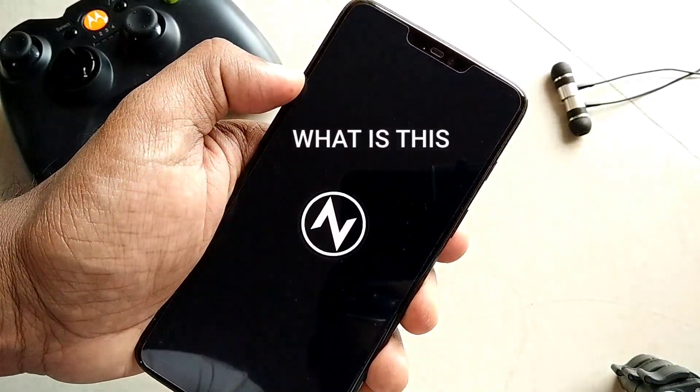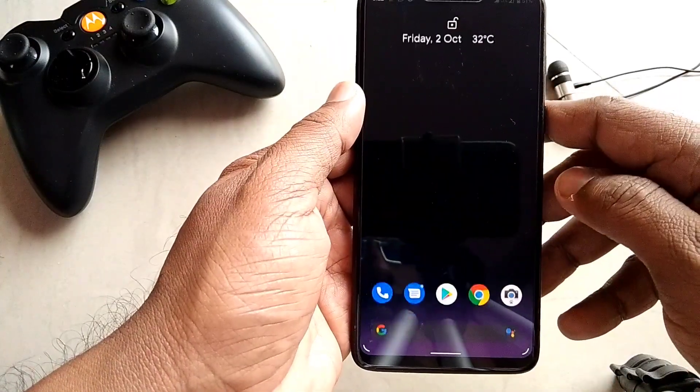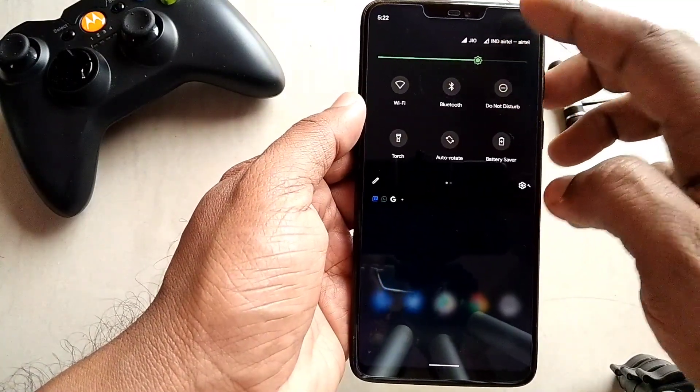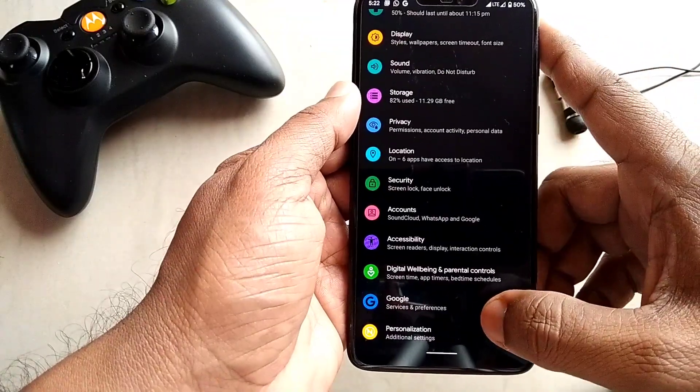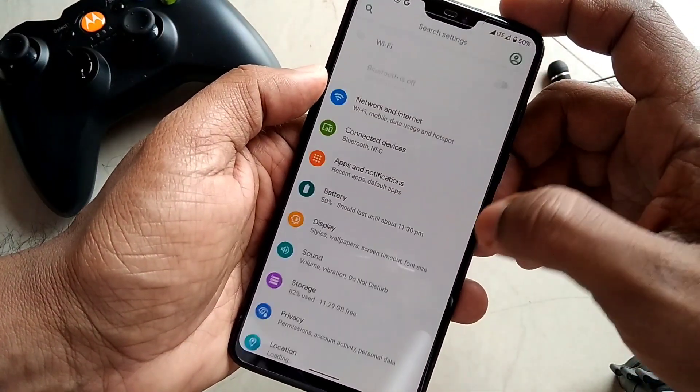Did you notice — we flashed PixenOS but the boot animation is from NitrogenOS. It's not a deal-breaker; it will be fixed in the next update. First of all, we go to Settings and About Phone. I already flashed the ROM and set all the settings — I prefer the dark theme, but you can change it to light under the Display option.